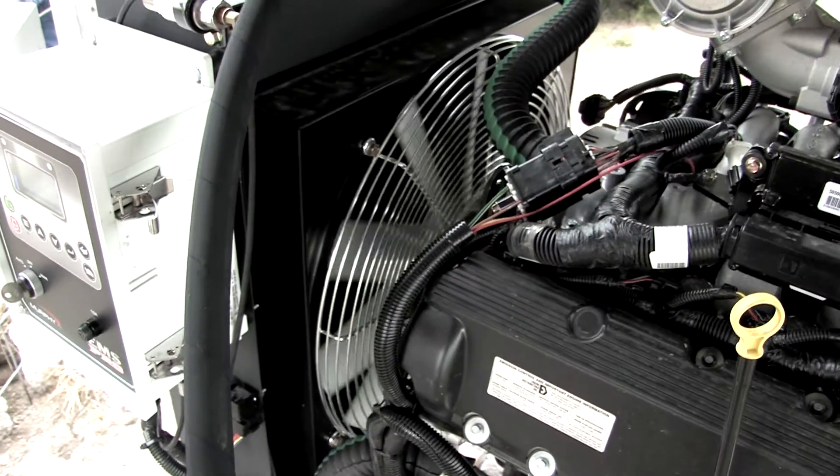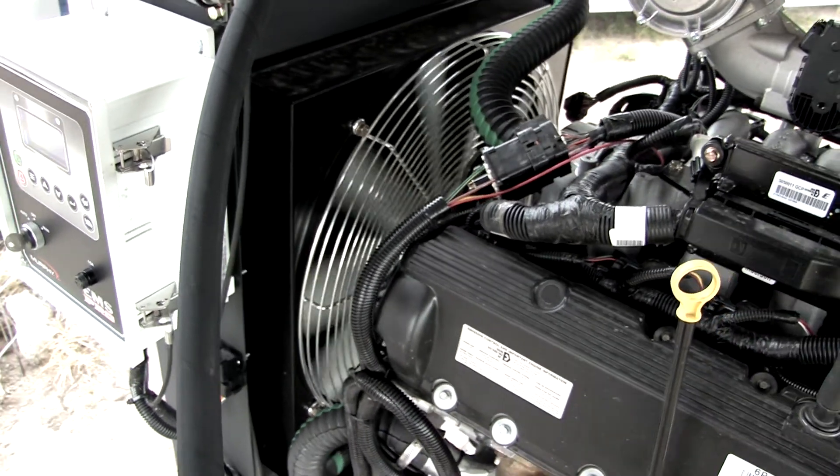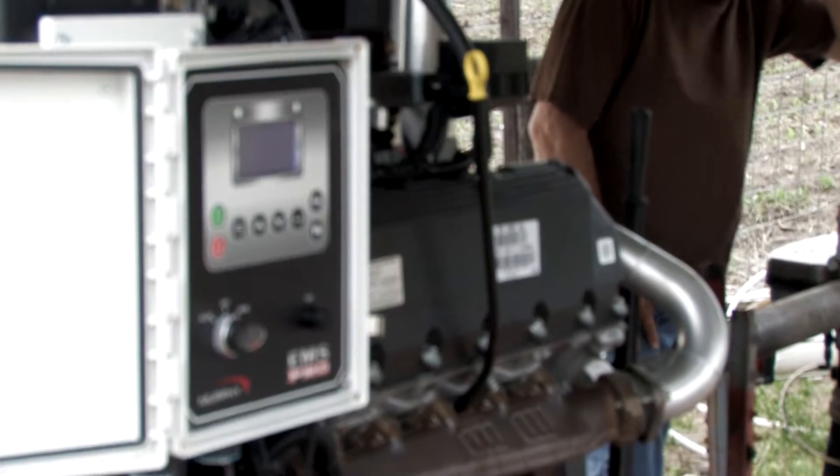With each control panel programmed to achieve an output pressure of 40 psi, the customer can start and stop the pivot systems without having to adjust engine throttle manually at all other pivot locations.